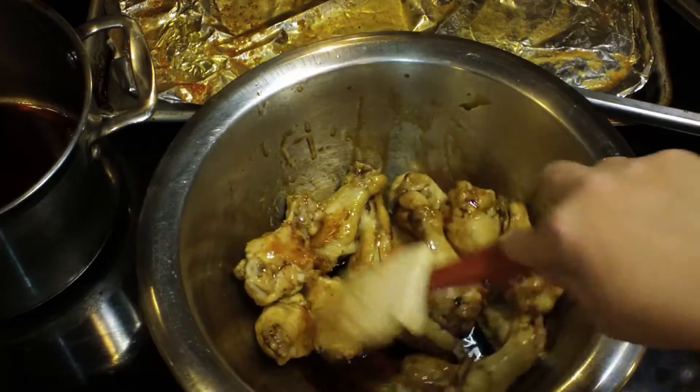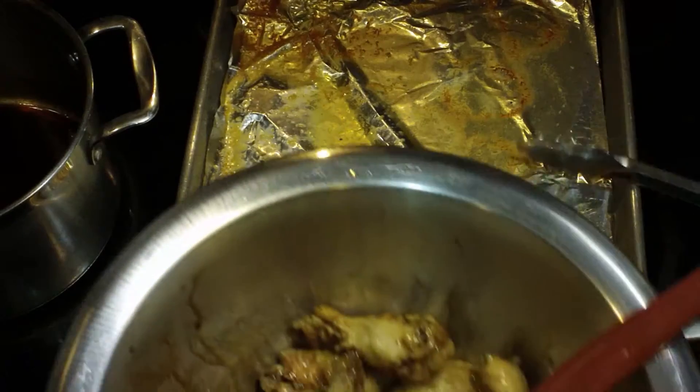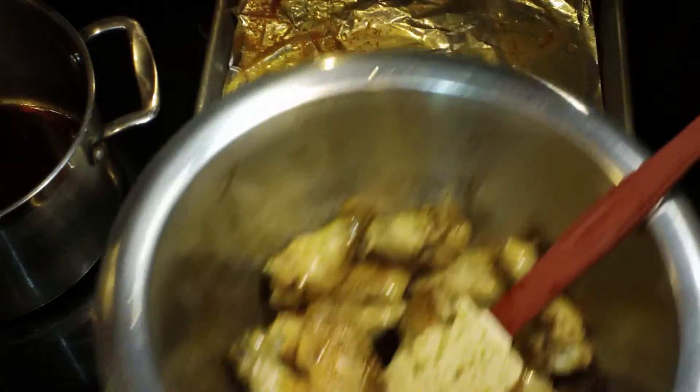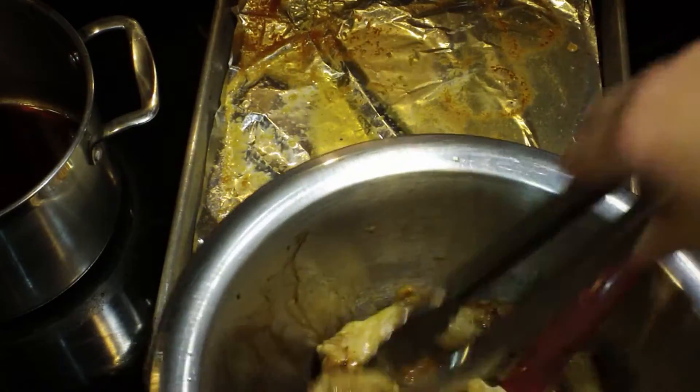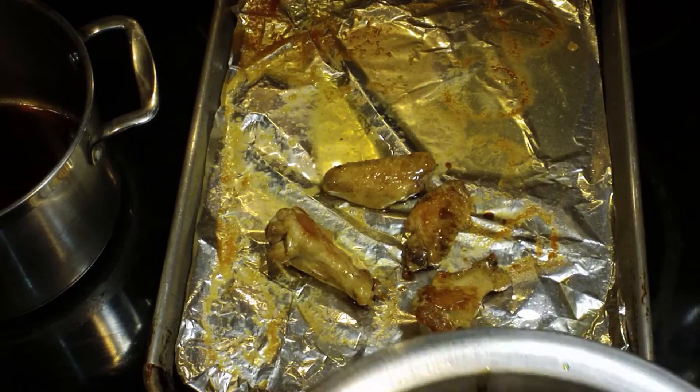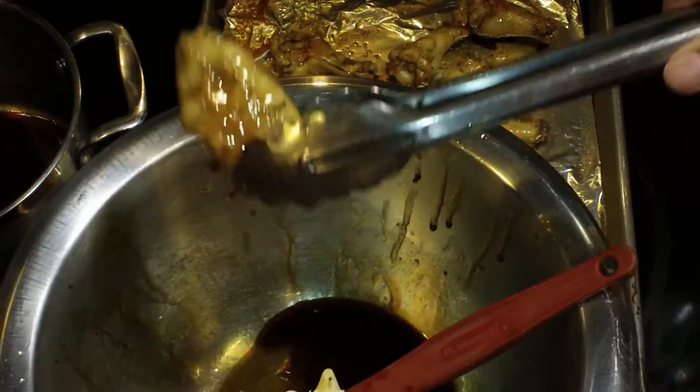They are almost completely cooked and they may even be completely cooked, but we need that glaze to kind of caramelize and get beautiful on there. So I'm going to put these back onto my sheet pan and I'm doing it one at a time because if you kind of pour it all on there then the glaze tends to make a sticky mess.